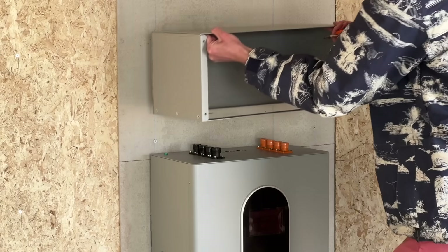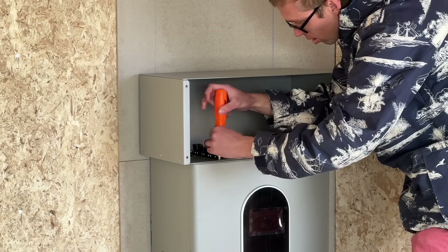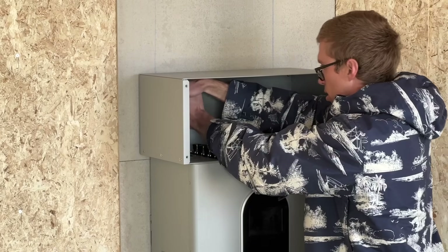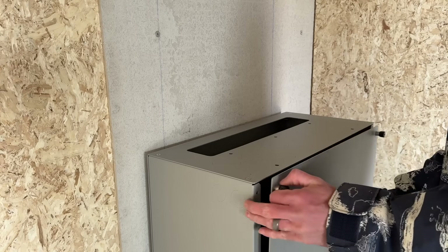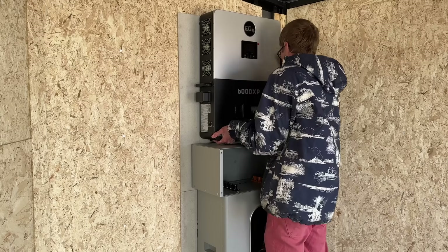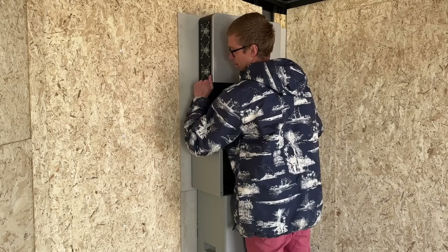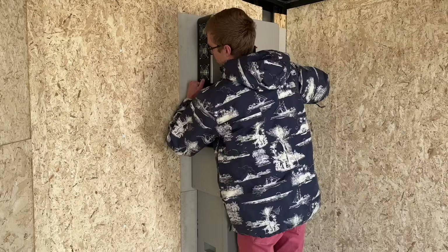To prevent the battery wiring from being exposed, I added this conduit box, which should help the installation look super clean. Then it was just a matter of putting the inverter up so I could mark mounting holes — and try not to break it at the same time.